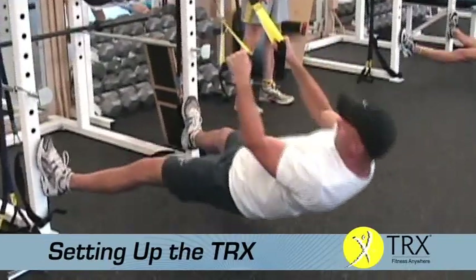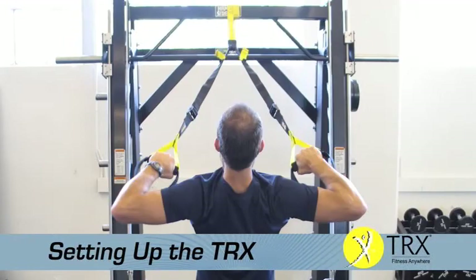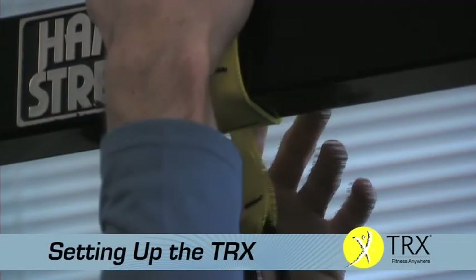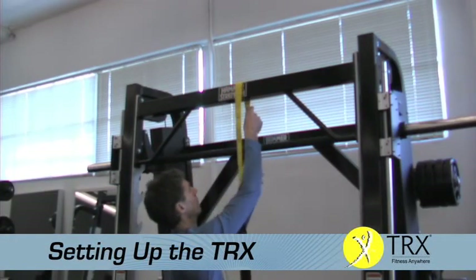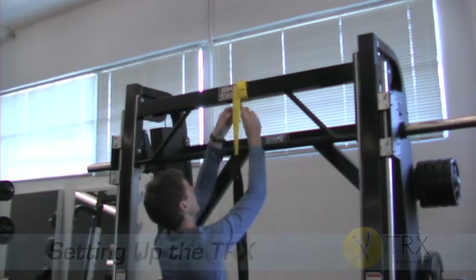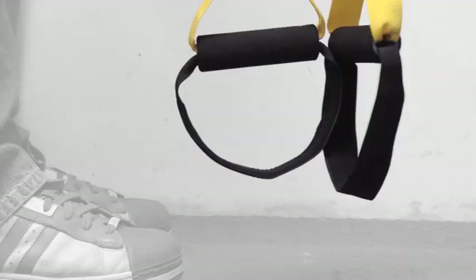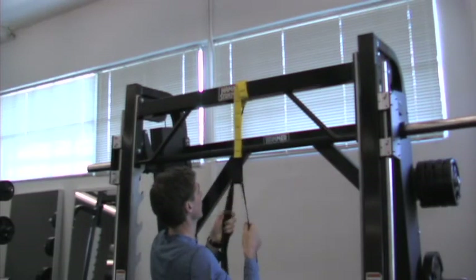To set up your TRX suspension trainer, you'll need to anchor it to a secure point that will support your body weight. Try sturdy beams, weight racks, heavy bag mounts, or railings. If possible, wrap the suspension anchor around your secure point several times to reduce lateral movement. Your anchoring point should be 7 to 9 feet off the ground. Fasten the black carabiner at the end of the suspension anchor between the yellow and black bar tacks so that the bottom of the foot cradles are 3 inches off the ground when the TRX is fully lengthened. Always weight test the TRX to ensure a solid anchor point prior to using.